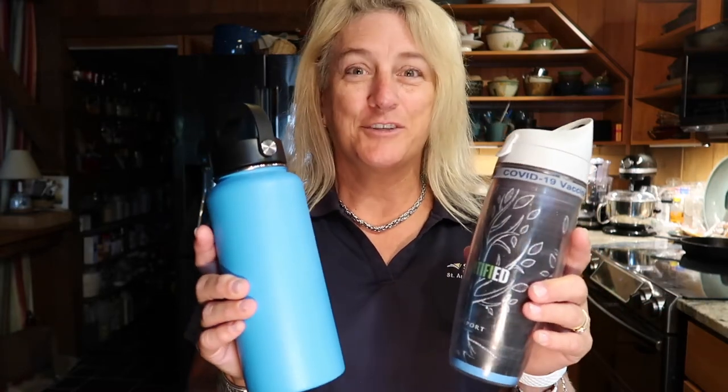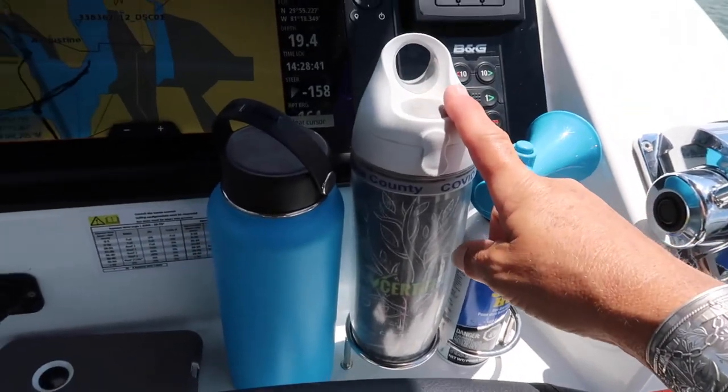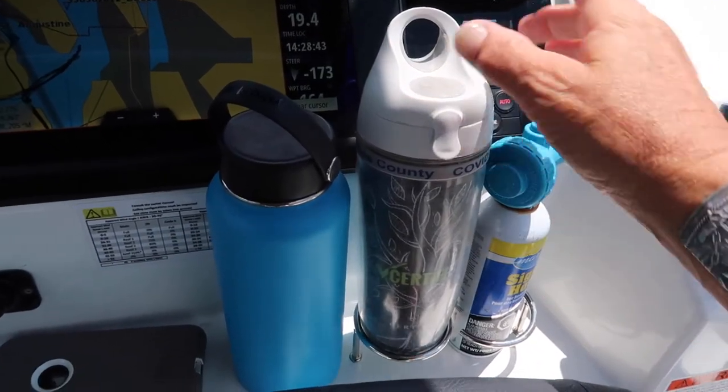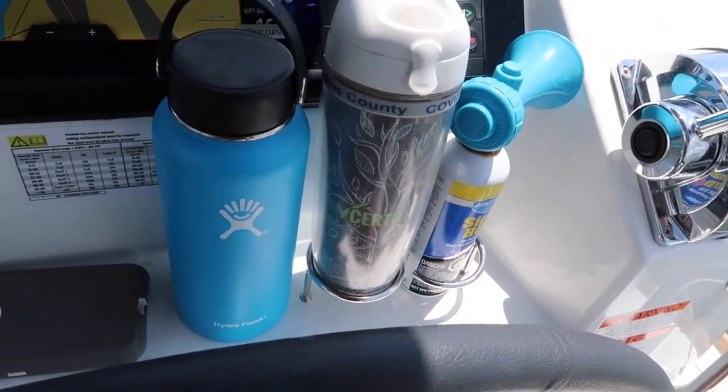We're halfway through the day — pretty hot out here on the water. Here's the really awesome thing: the Tervis water is lukewarm and there's no ice. However, in the Hydro Flask I still have ice. This is at two o'clock.